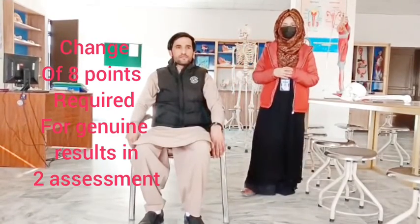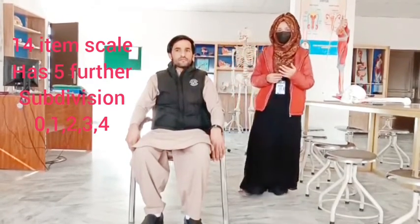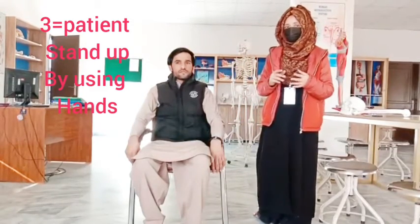It is a 16-item scale and each item has four further subdivisions: 0, 1, 2, 3, and 4. Zero indicates that the patient has no balance and requires maximum assistance from sitting to standing. One indicates that the patient requires minimal assistance from another person for sitting to standing. Two indicates the patient needs many attempts to sit to stand. Three indicates the patient can sit to stand independently while using arms. Four indicates that the patient is independent and can stand by himself.